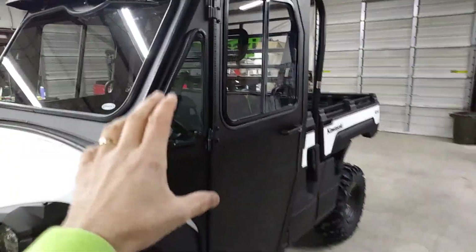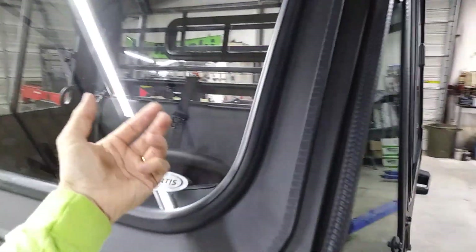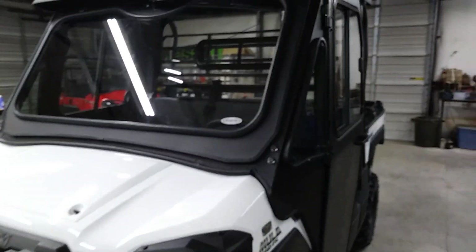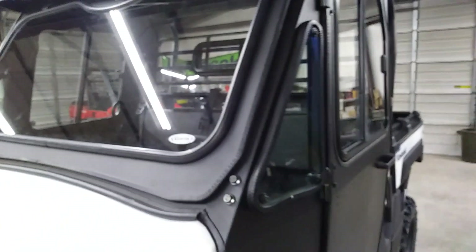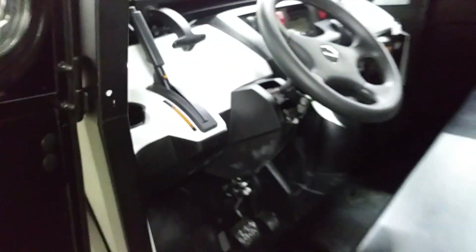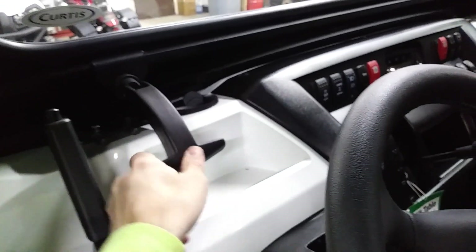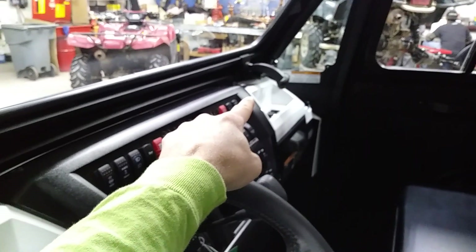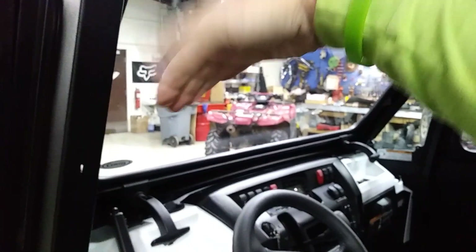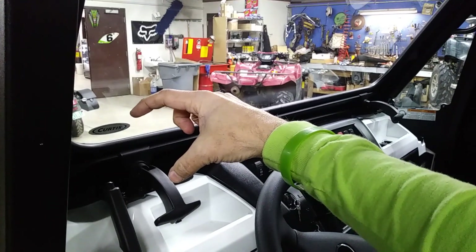We went with the Curtis steel cab, so everything is steel and glass — this is all DOT double laminate safety glass, just like a windshield on a car. We have a windshield wiper. These cabs are awesome because they seal just like an automobile. It has nitrogen pistons that help hold the windshield open. You lift these up, unlock on each side, and the window pushes open for lots of airflow — the whole windshield hinges outward about five or six inches all the way across.